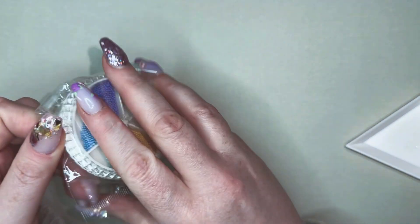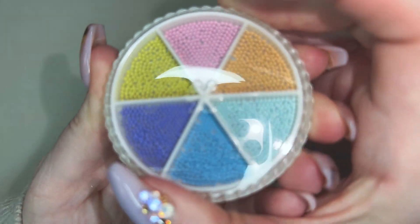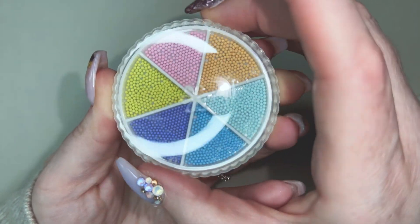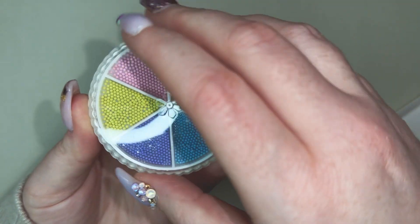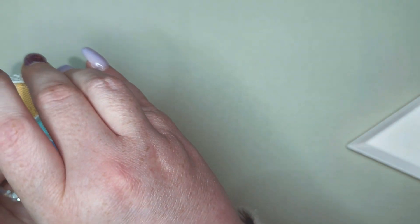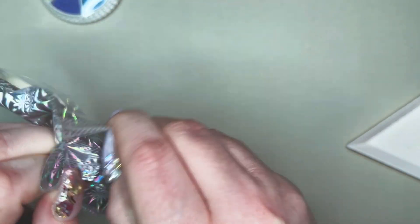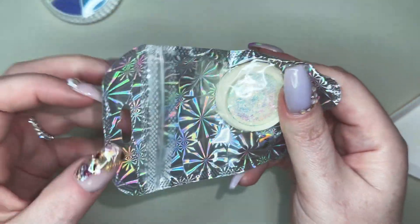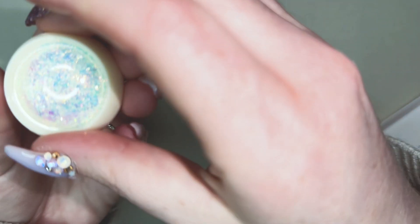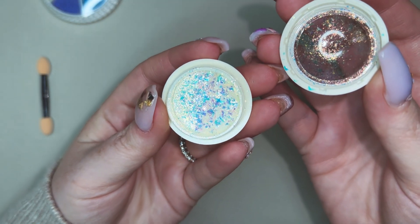Then it looks like we have some pastel caviar beads. I've seen other people hauling these and I thought they were so cute, especially for the spring/summer season. I think these are either one or 1.2 millimeter, which I thought would be really great for a crystal cluster. And then next we have what looks like an iridescent flake. I always make sure I store them and use them for pigments and stuff.